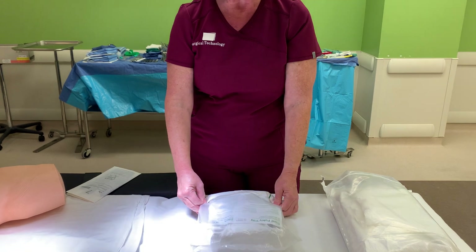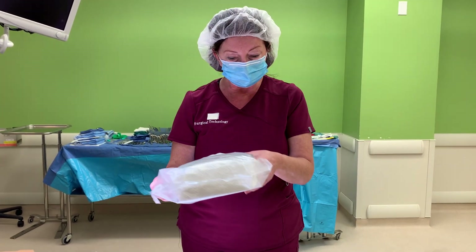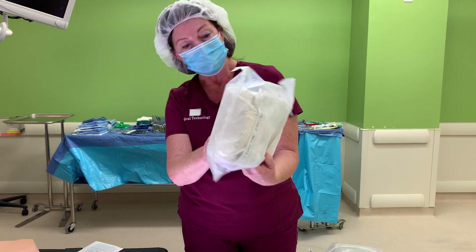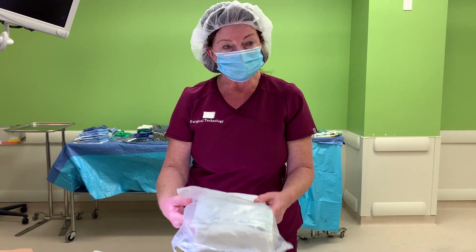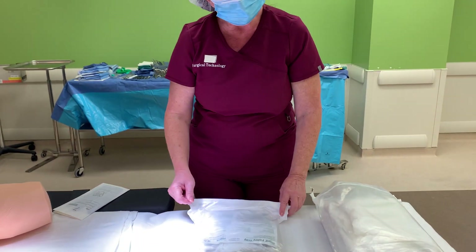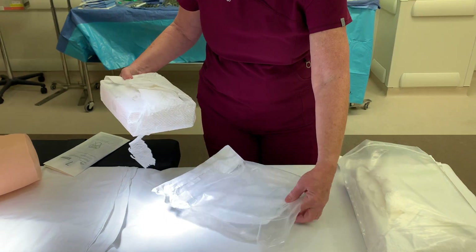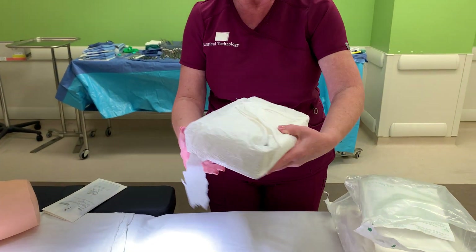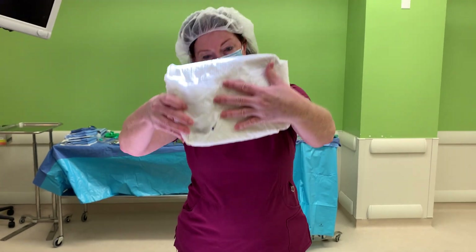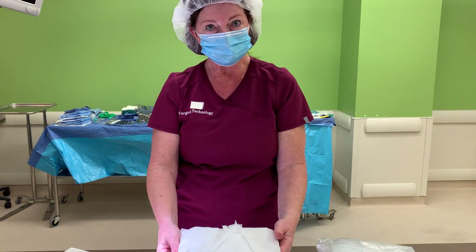As with any sterile item you open, the first thing you're going to do is verify the integrity of the outside of the package. Then you would tear this open, remove it from its package — the outer packaging becomes trash. Then once again you would verify the integrity of this entire kit.